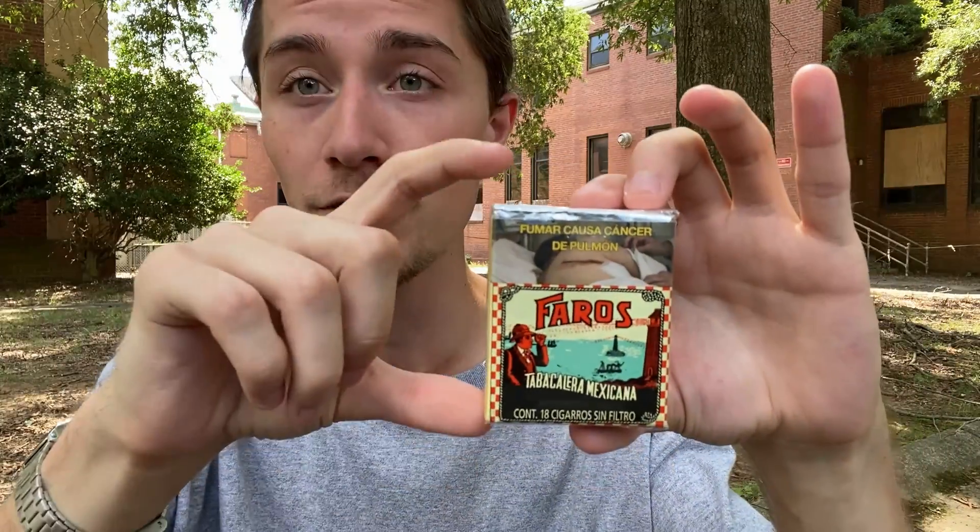These are quite a short unfiltered cigarette. I want to say this pack is smaller than a 72 box, which is insane. I measured it and I want to say it was like 68 millimeters, which is tiny.